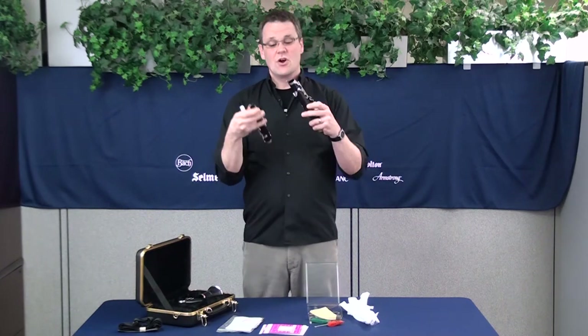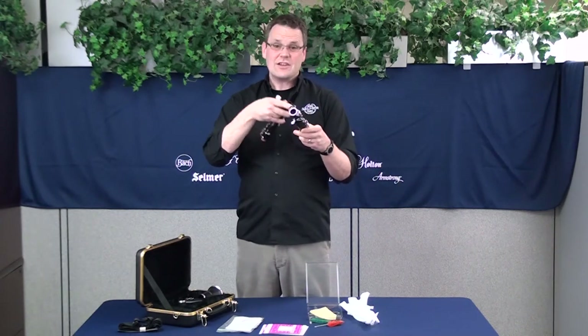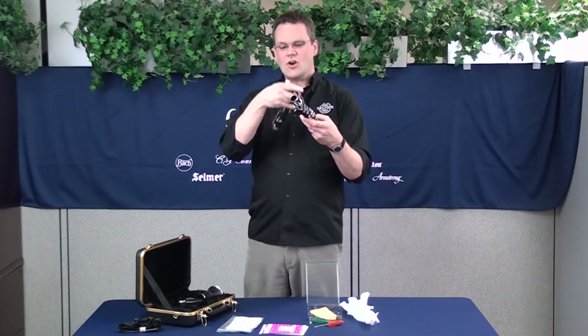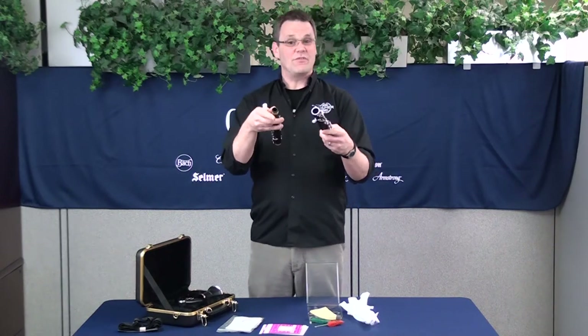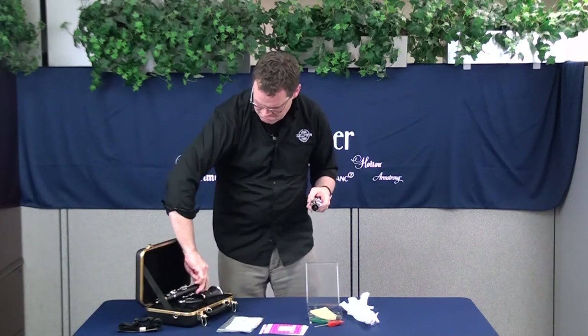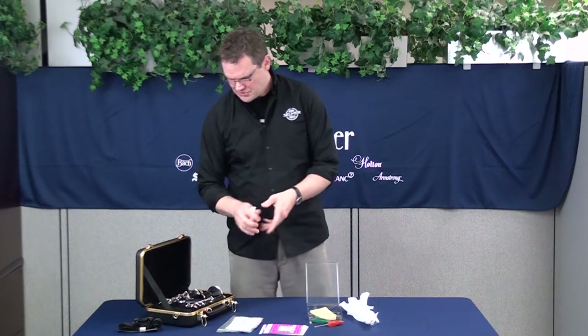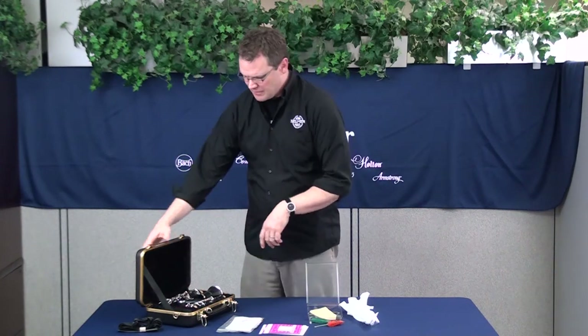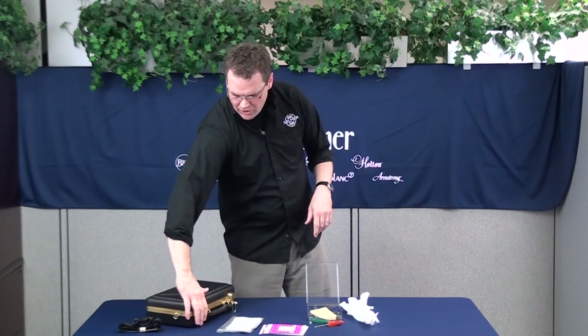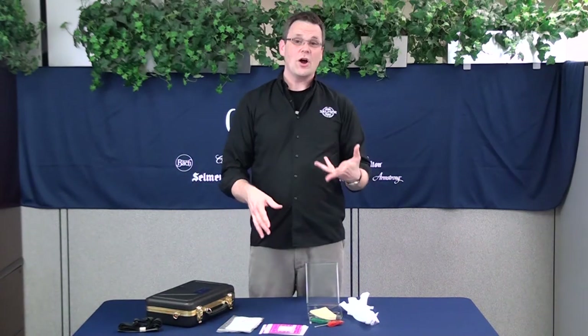Every six months or once a year, you're going to want to get all your pads checked, all your corks checked, and all your springs checked by a professional technician. Always keep the instrument in the case — you'll figure out how it goes in there — keep everything in there and maintain, and you are all set. So that's the basic maintenance on your Selmer 301 clarinet made by Conn-Selmer here in Elkhart, Indiana.